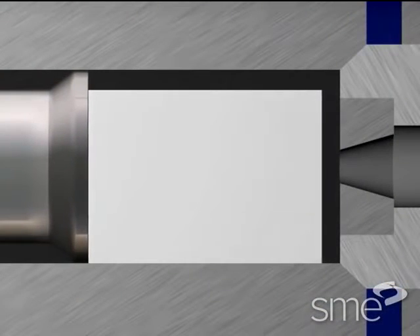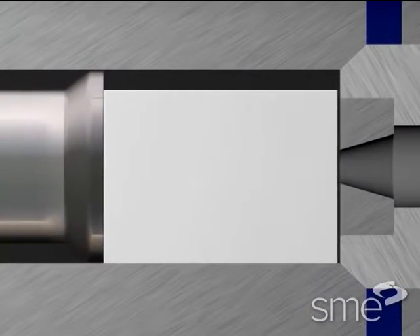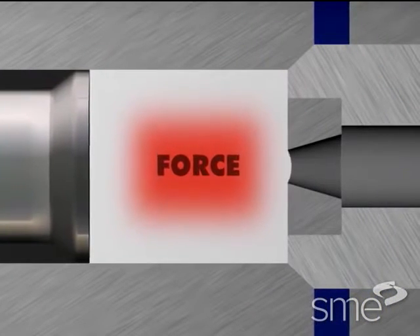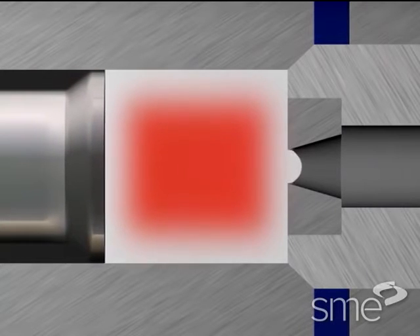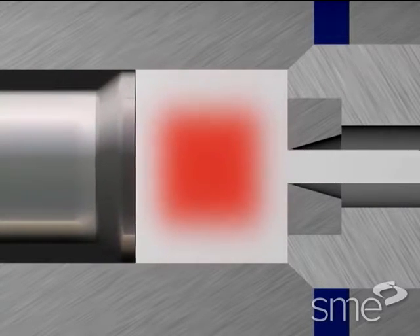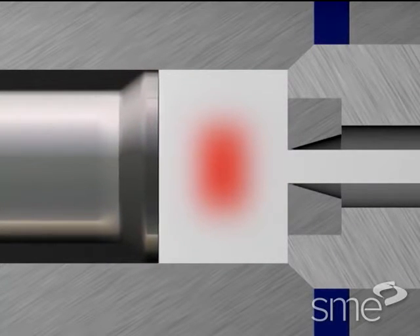Force increases rapidly as the billet is upset to fill the container, then increases further as breakthrough force before extrusion begins. Upon breakthrough, the force declines as billet length decreases until a minimum force is reached.